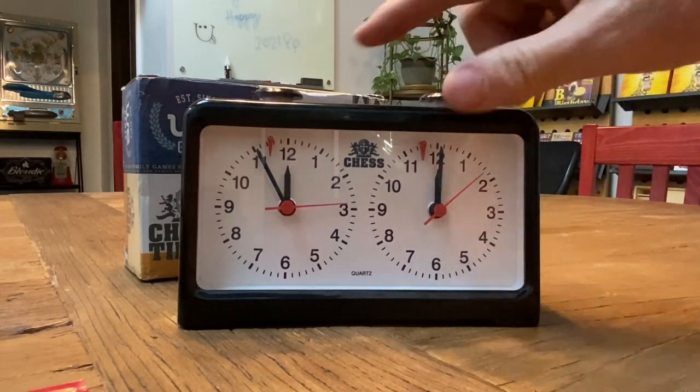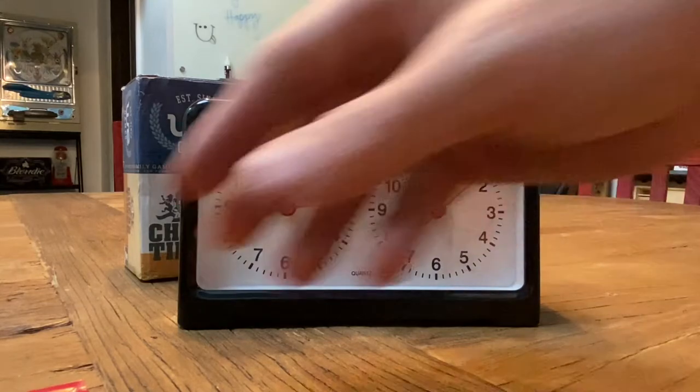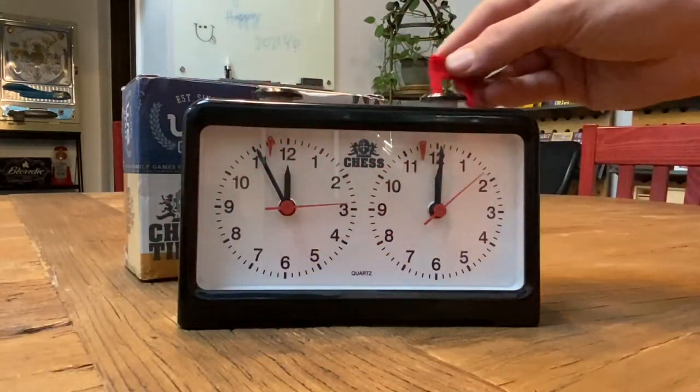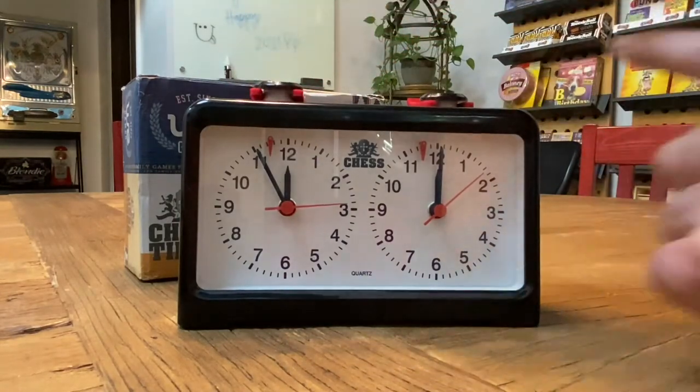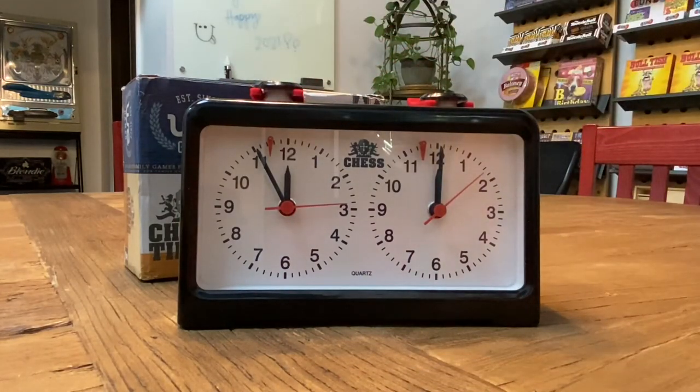So what you would do is even out both plungers — that's what these are for. If you want to, you can just stick these underneath, and these do the same thing as evening them out, so when the clock is in the box it's not running and you're not running down your batteries.